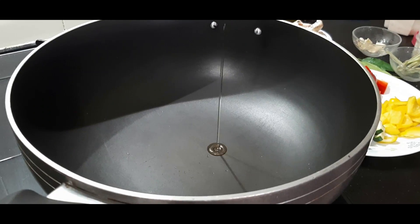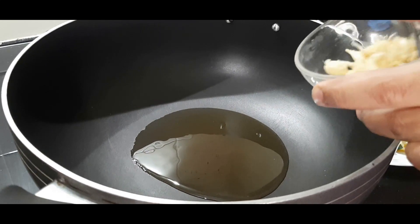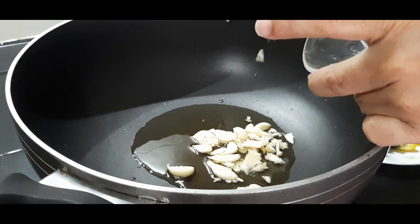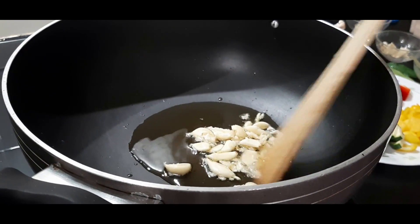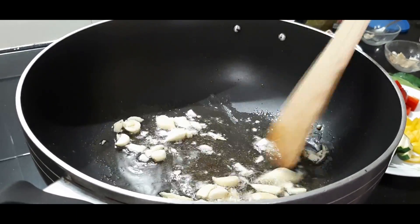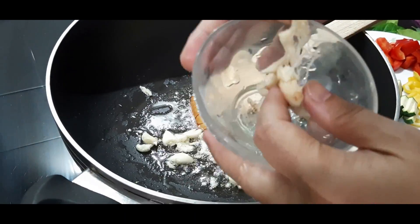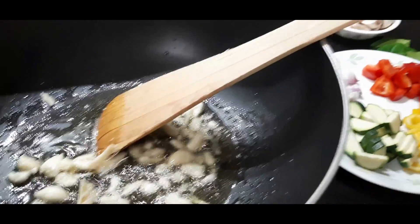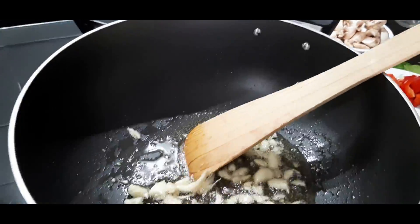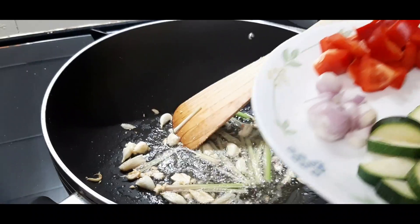To prepare the Thai curry, add two tablespoons of oil in a pan and then add some garlic to it. Fry the garlic for a minute, and after that add some Thai ginger. Thai ginger is different from ordinary ginger — it looks like this. Fry everything together for about a minute.